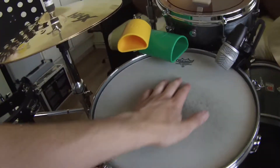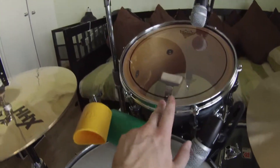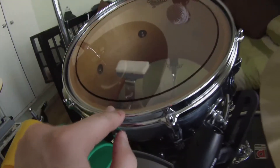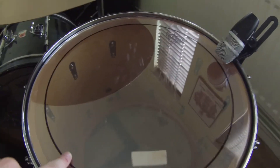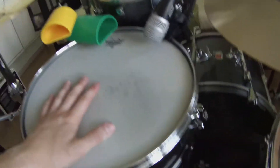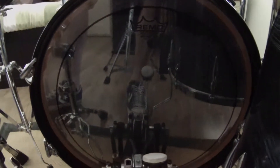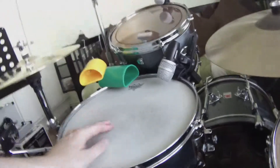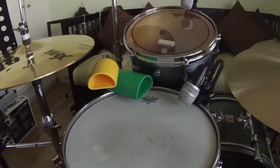Snare drum, 14 inch. I've got the Weather King Coated Ambassadors by Remo — you can't really go wrong with those. I'm using Weather King Pinstripes for the top head and clear Ambassadors for the res heads. Same deal with the floor tom. It is pre-international sizes, other than the snare drum, so I have to get them all specially ordered through the Land of Music. Same deal with the bass drum — I've got a clear Pinstripe as a batter head, sounds absolutely fantastic. Really, really beautiful drum kit, just fantastic craftsmanship when they built these.